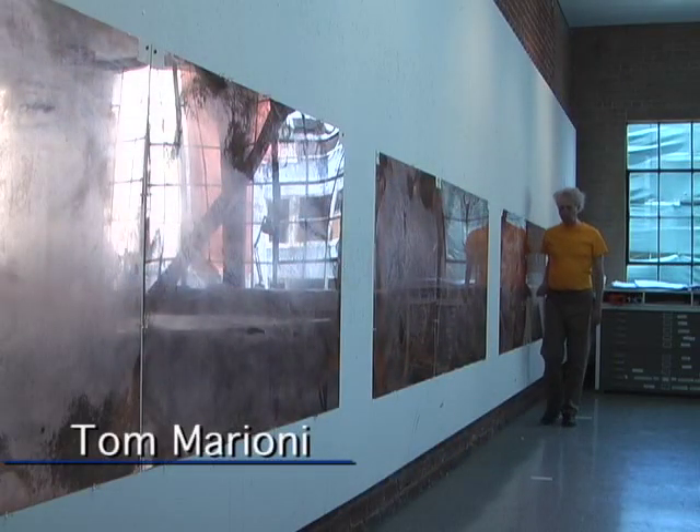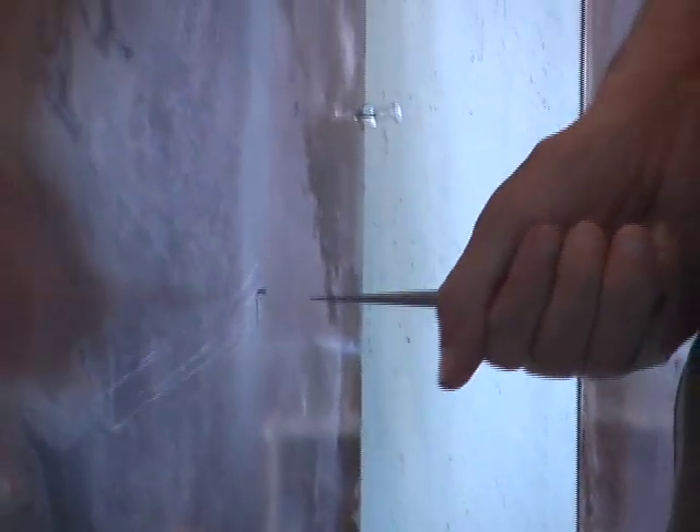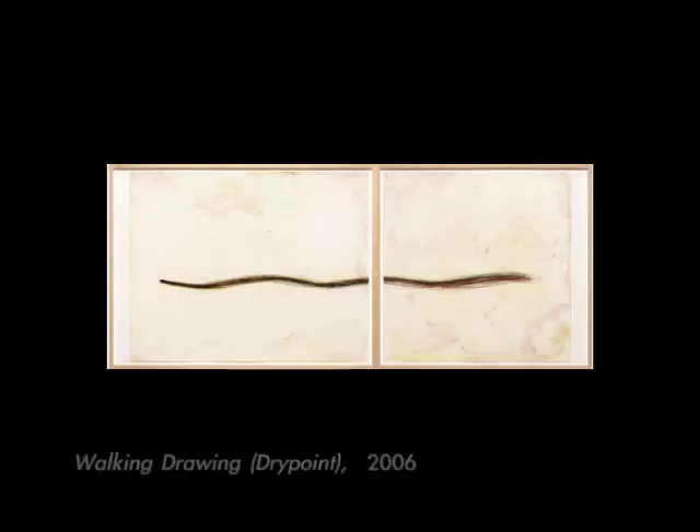In Tom Marioni's 2006 project, he hung six plates on the wall of our studio. With a point in his fist and his fist at his hip, he walked past each plate and made a mark, the drawing coming out of the movement of his body. All of the plates were layered in the printing to make a diptych. The final print is Walking Drawing Drypoint.